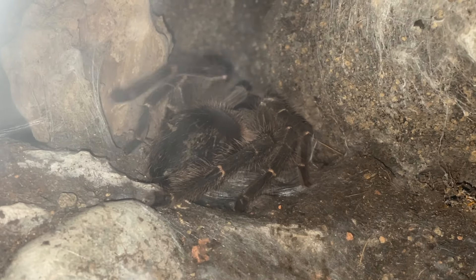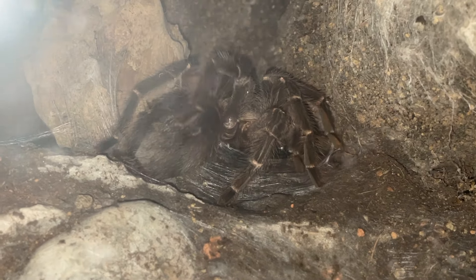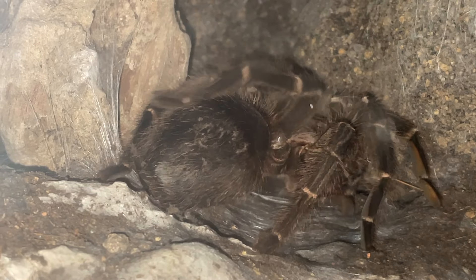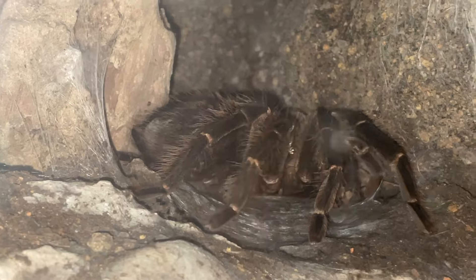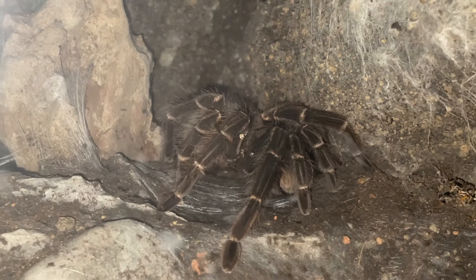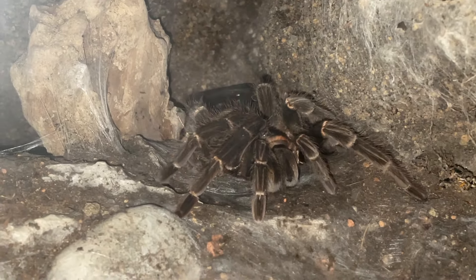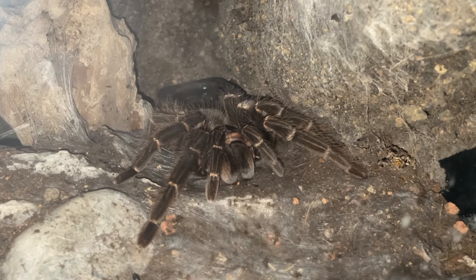Did you guys even know this? Maybe it's normal behavior — I just didn't know it. Very interesting. You can actually see it in detail. She's kicking off the hairs. It's about 1am in the morning. She may actually flip over for us — I don't know. That would be amazing because I've never seen a tarantula flip over to molt before.